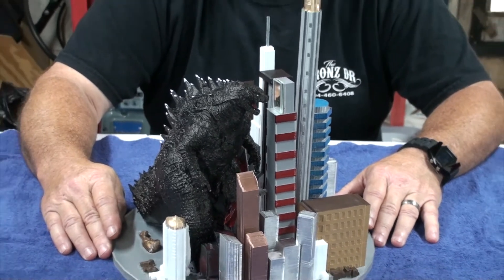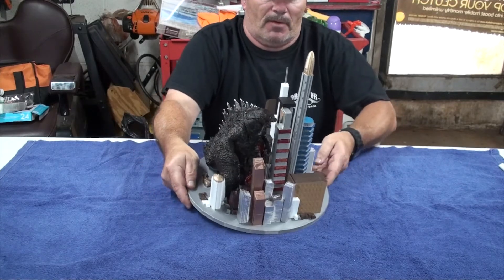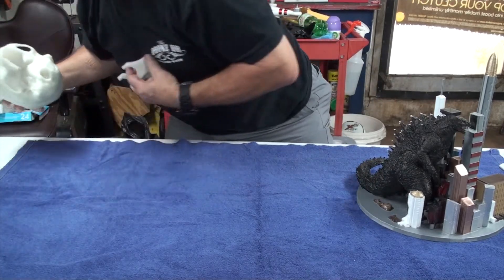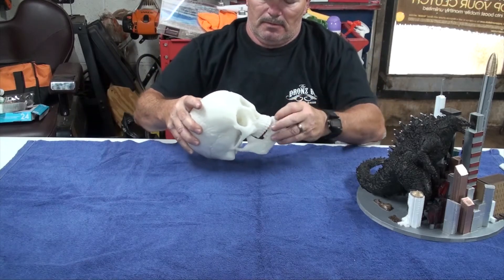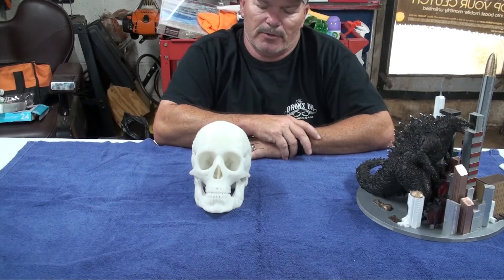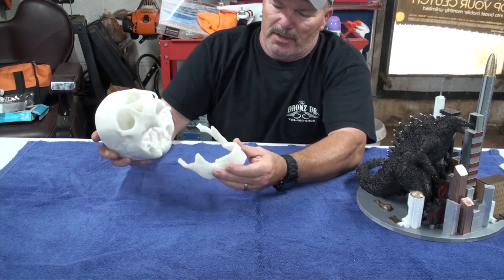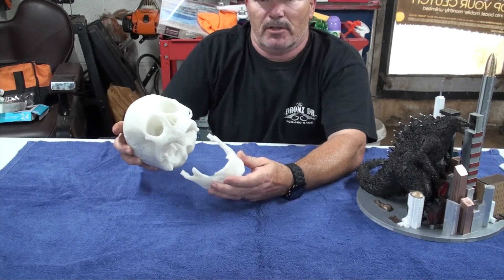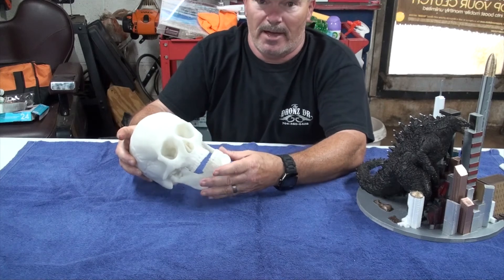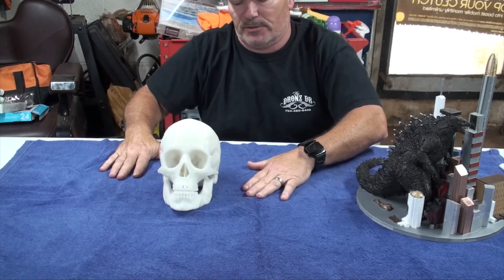Let's go to another print I did a while back — it's pretty big, I really like it. I did it for a friend of mine named George. We had about 32 hours in this print. It's very detailed and whoever drew up the STL file did a great job. I didn't have any issues with filament because it didn't take a roll and a half like the Godzilla did, so everything turned out great.